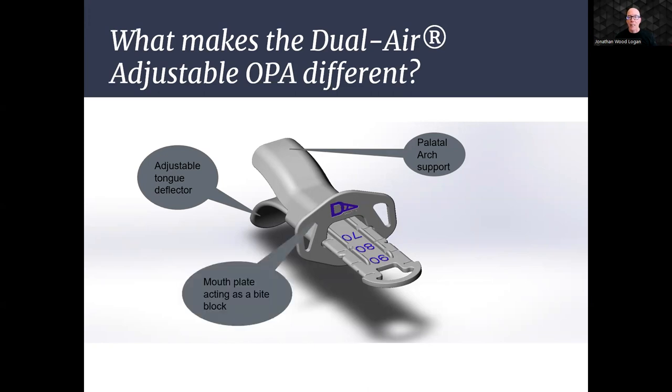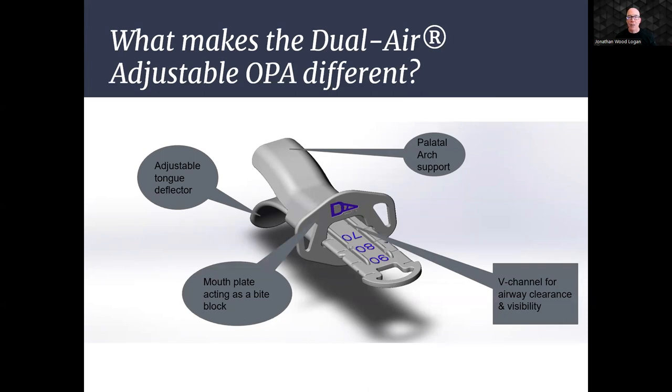The mouthplate not only acts as a stabilizer for the OPA but also functions as a bite block, preventing the patient from biting down on the device. This dual functionality adds an extra layer of safety and effectiveness. The dual-air is designed with several innovative patented features to simplify airway management and enhance patient care. The OPA's V-channel design facilitates easy airway clearance and provides enhanced visibility for healthcare providers, ensuring efficient monitoring and intervention.